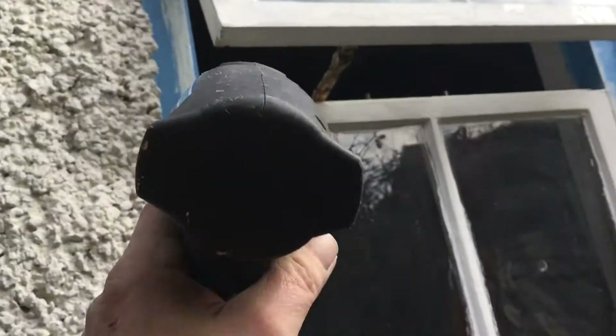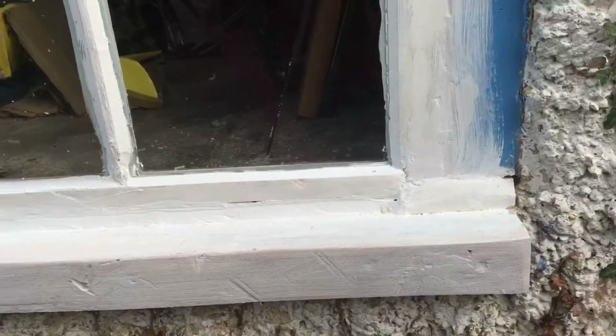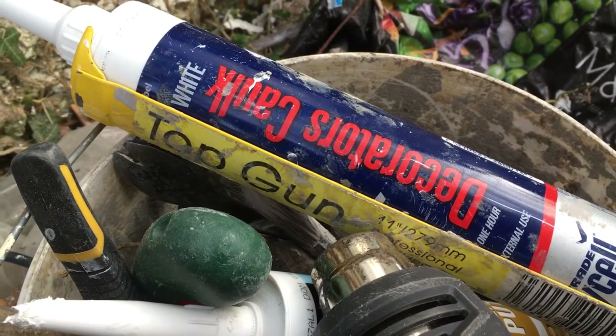That's it for now on these, except if I wanted to do the inside — but that's not a big priority right now. I've got another window to cut out and a pane of glass to replace in another window. Could do a little video on that if needed. But for now: decorators filler, then some coffee, then back to ladder work.